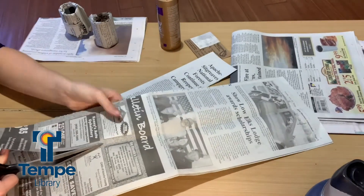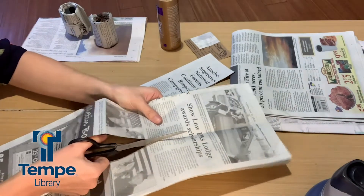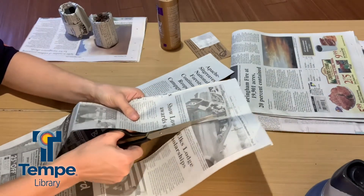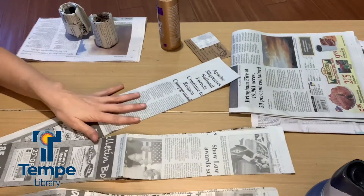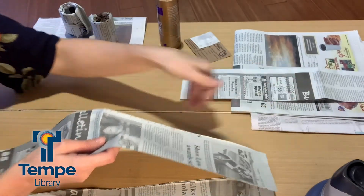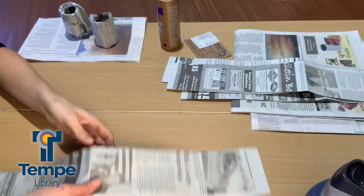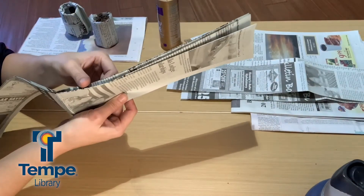So two pages of newspaper are going to make us three pots. We have our three different segments — we're just going to set two aside for now and use one segment. This segment should have four pieces of paper in it.